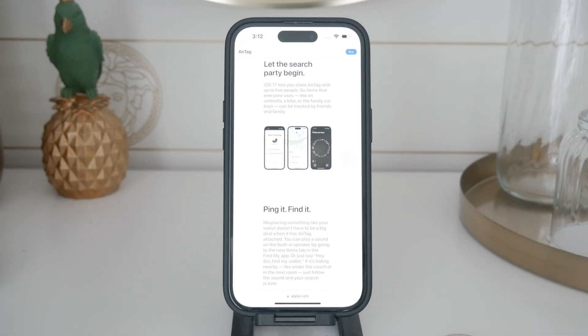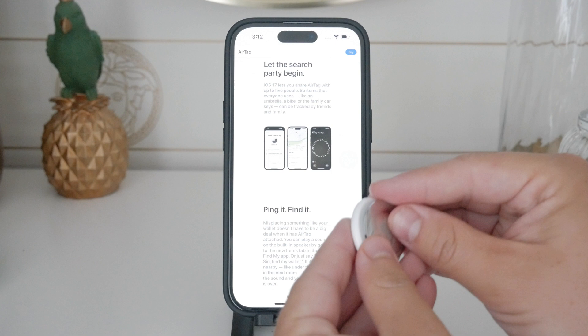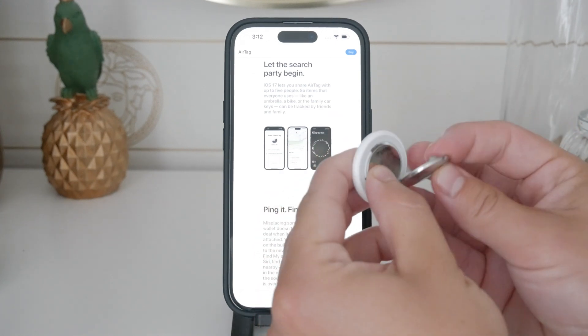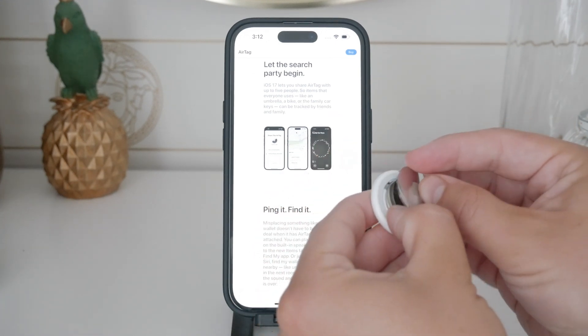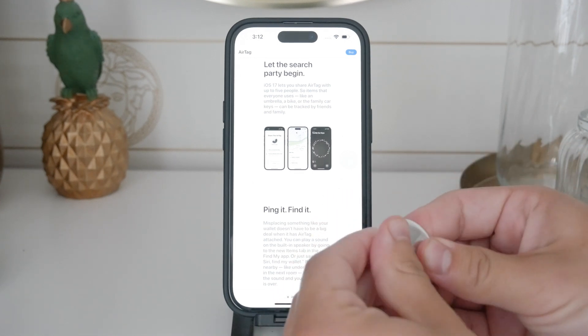After removing the speaker, snap the AirTag back together. The tabs should still be intact, allowing you to reassemble it without needing glue or causing any damage to the edges. This method keeps the AirTag functional while silencing it, avoiding the typical damage that comes from prying it apart.